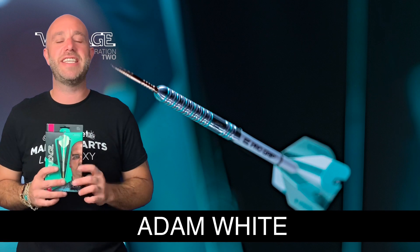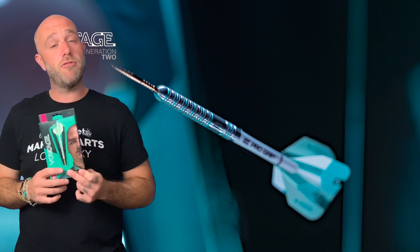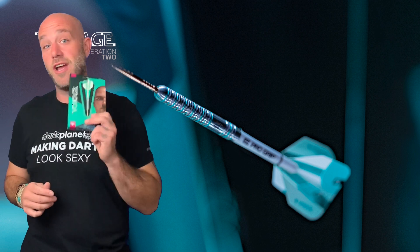Hi guys, Adam here from DancePlayerTV and today we're going to be reviewing a set of the Target Rob Cross Voltage Gen 2 darts.